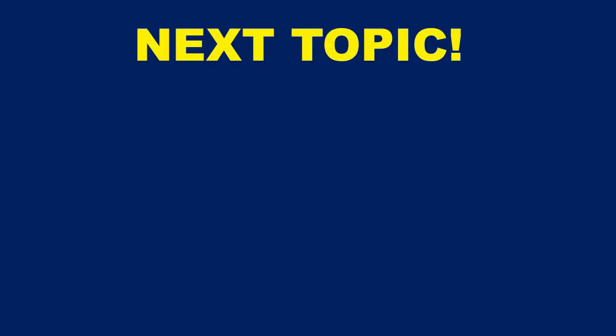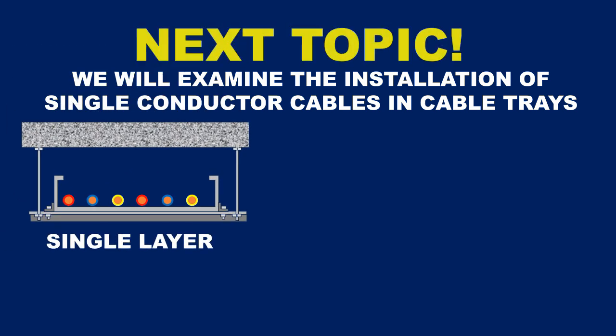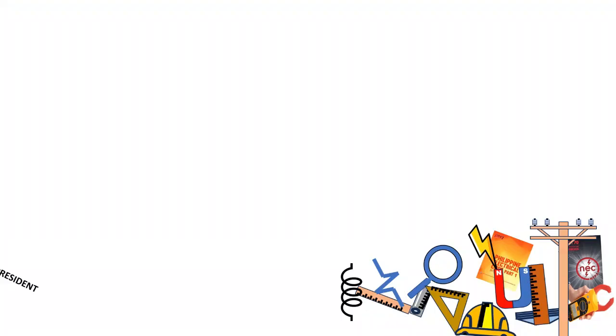In our next topic, we will examine the installation of single-conductor cables in cable trays, concentrating on the impacts of arranging the cables in a single layer compared to a triplex configuration. Which configuration do you believe is more advisable? Don't forget to tune in to my channel! Thank you all for watching!